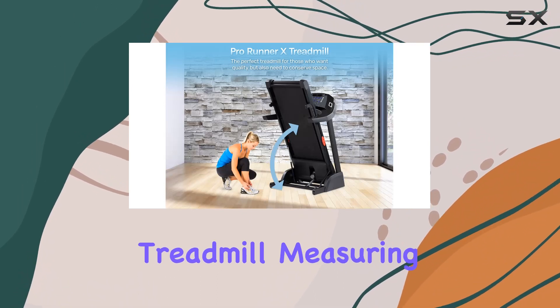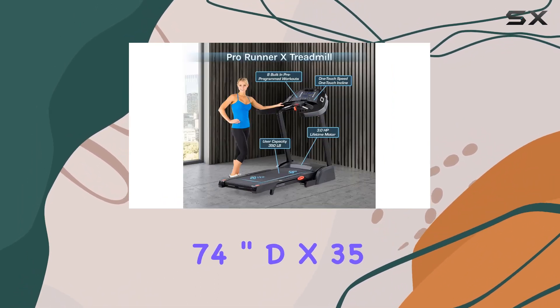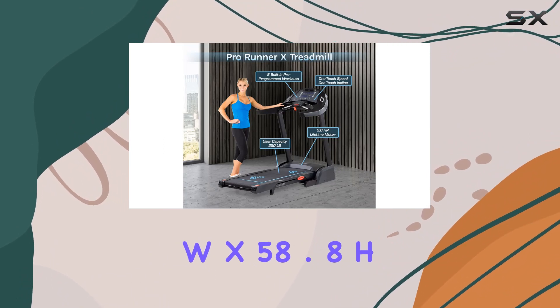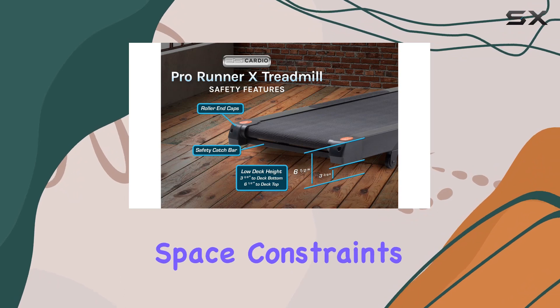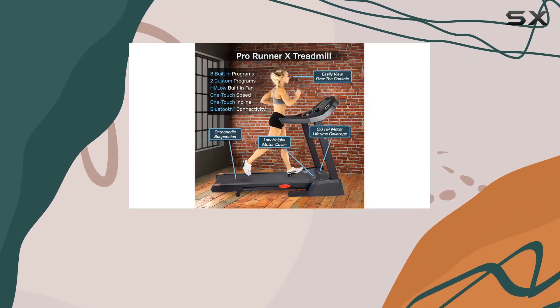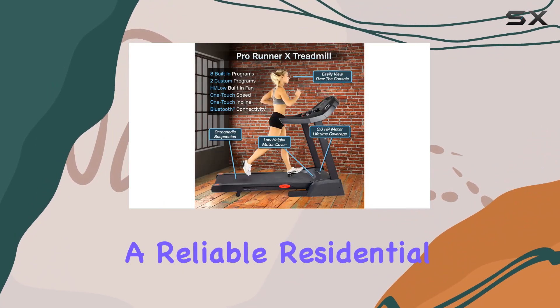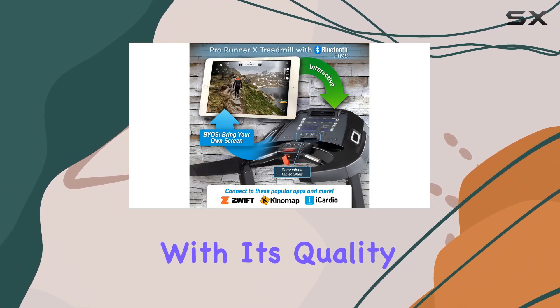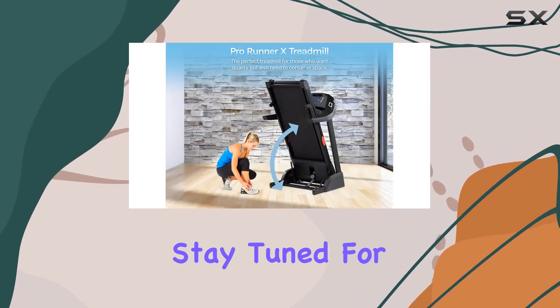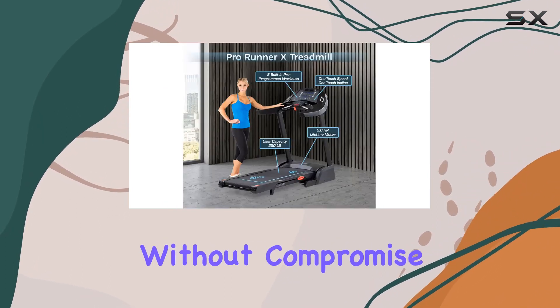In terms of dimensions, it's a compact treadmill, measuring 74-inch D x 35-inch W x 58.8-inch H, making it an ideal choice for those with space constraints. Whether you're setting up a home gym or looking for a reliable residential treadmill, the 3G Cardio Pro Runner impresses with its quality and functionality. Stay tuned for an immersive fitness experience without compromise.